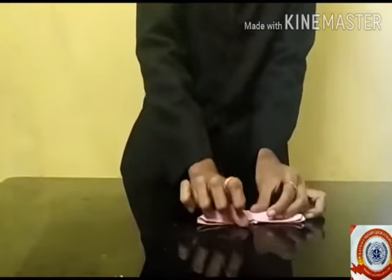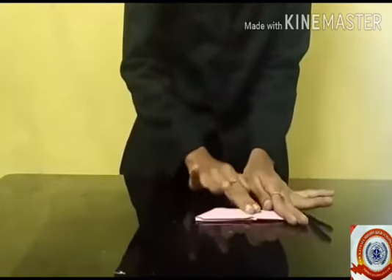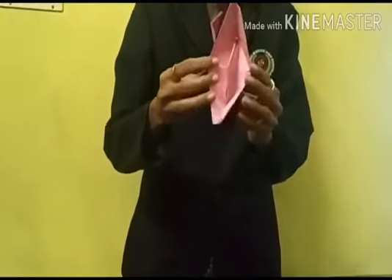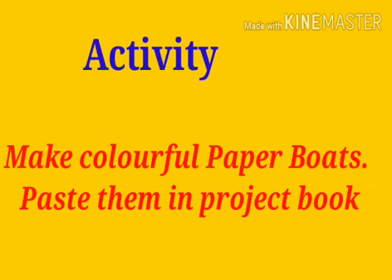For the final finish, you have to do like this. Finished! Okay, well done my dears! Children, you can make colorful paper boats like this using chart paper as an activity. Make colorful paper boats — thank you!